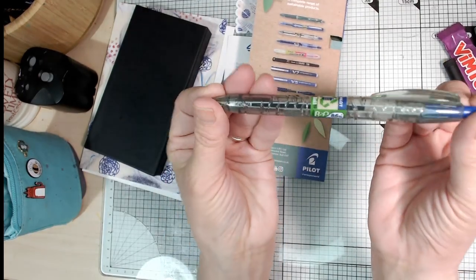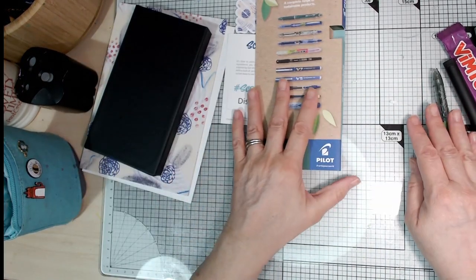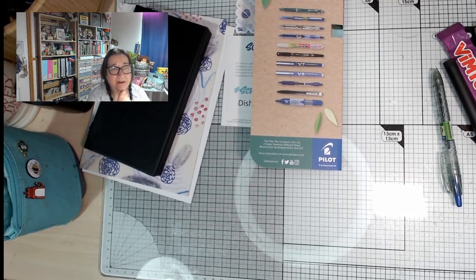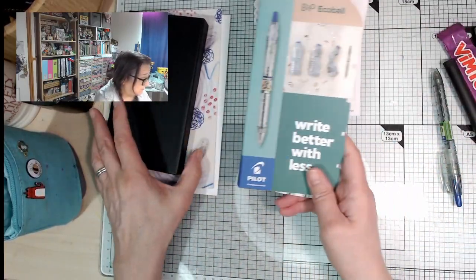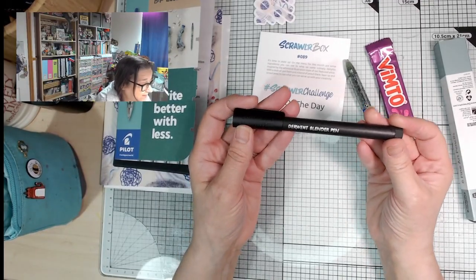Pilot are working in conjunction with TerraCycle. You can even take empty crisp packets — Walkers, I think, is one of the companies that works with them to fund it and recycle their packaging. I love how the pen still looks like a water bottle. When I was growing up we didn't have bottled water — it wasn't a thing — and now everybody's drinking it all the time, creating a huge amount of waste. Anyway, let's get on with this.